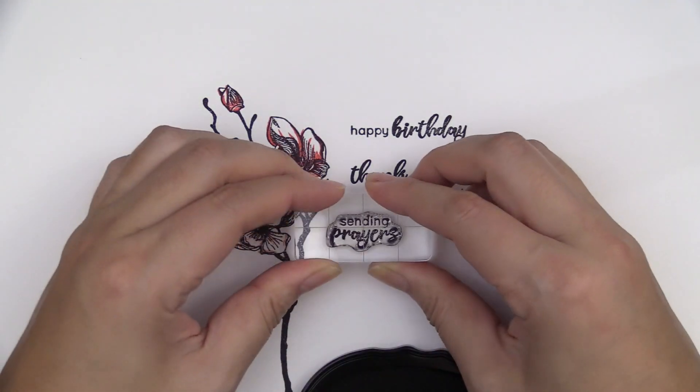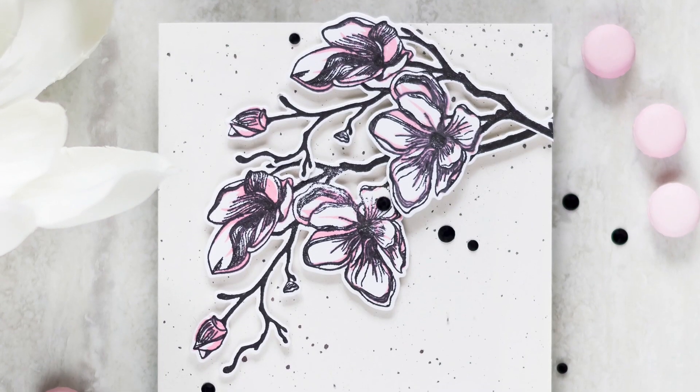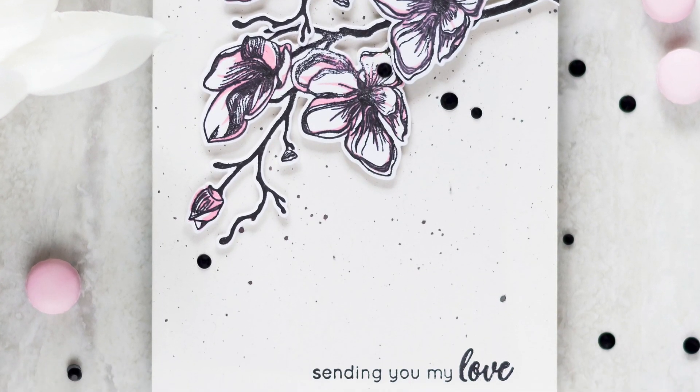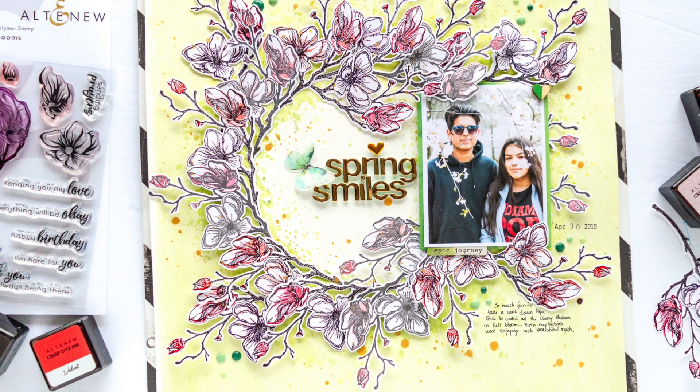The accompanying sentiments are sweet and encouraging, and perfect for creating projects for your loved ones. This Dotted Blossom Stem Set is a high quality photopolymer stamp manufactured right here in the USA.